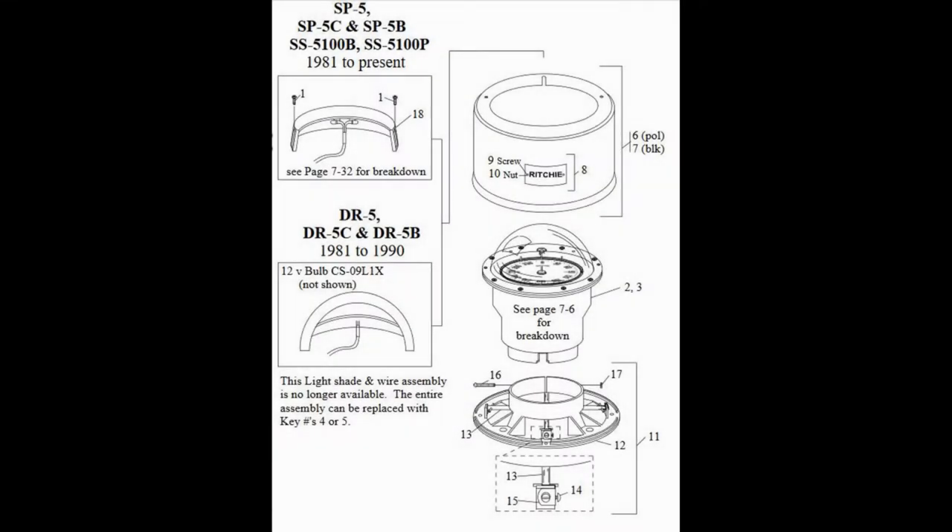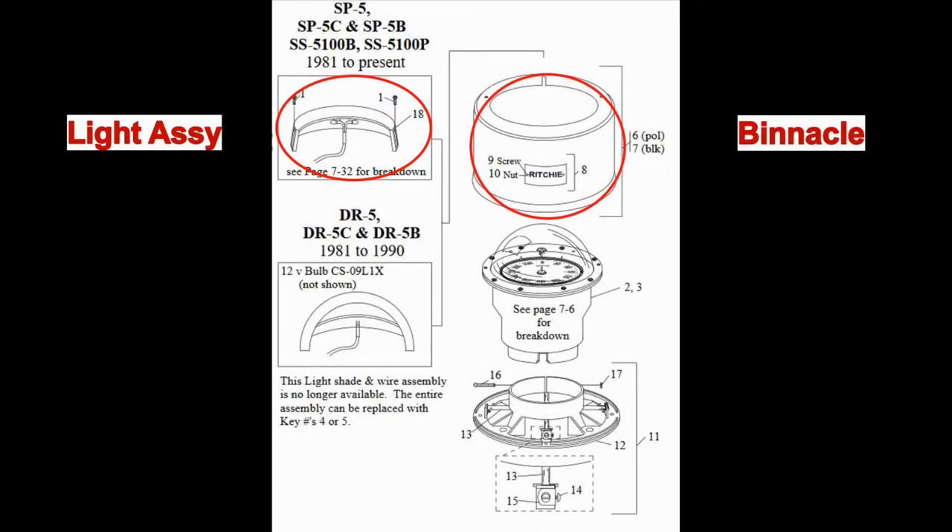The compass has four components: the light assembly, the binnacle, the capsule, and the mounting base.